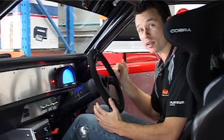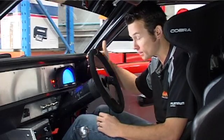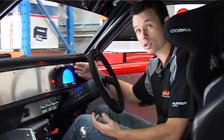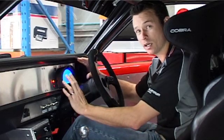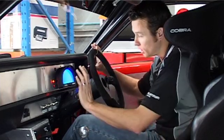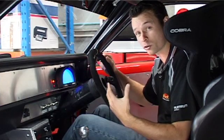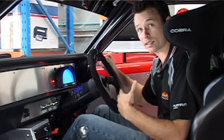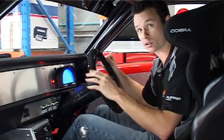In this car we have the Haltech RacePak dash already installed. We're going to go through how to set up this display. At the moment we're showing air temperature, water temperature, and throttle position. What a lot of people don't know is the RacePak Haltech dash actually has four display screens that you can scroll through using the provided Haltech buttons. We'll go through how to set up each of those individual screens and then how to scroll through from screen to screen.